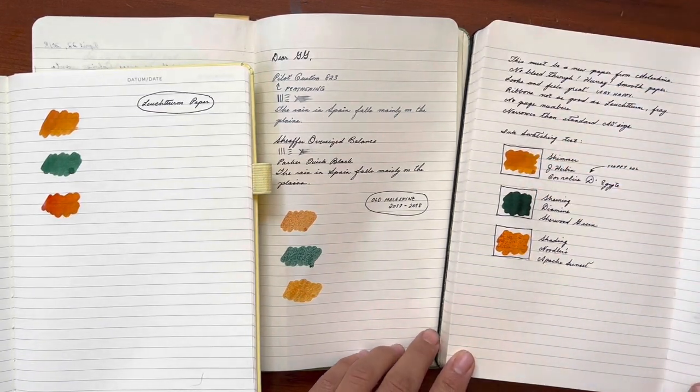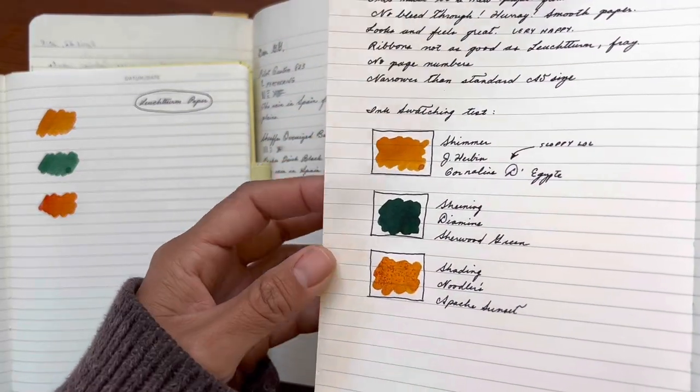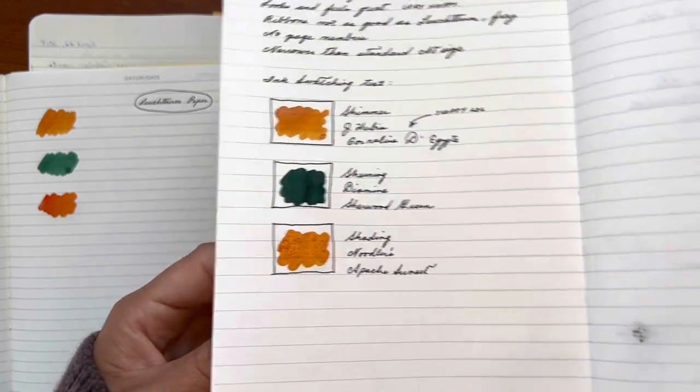And as you can see, it actually behaves pretty well. There is not really anything exciting though. You can't really see the sheening. And the shimmer is pretty dull. And the shading just didn't happen at all.